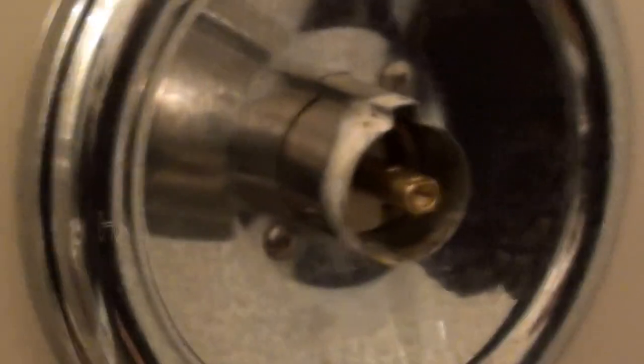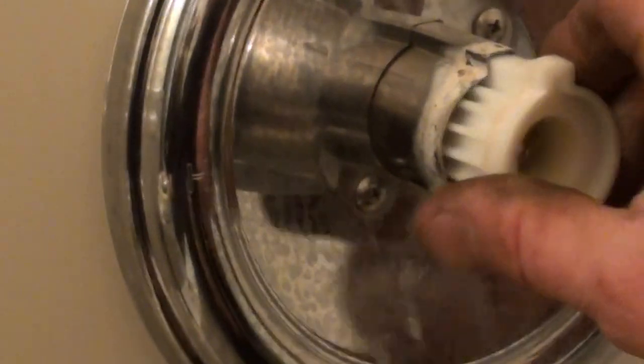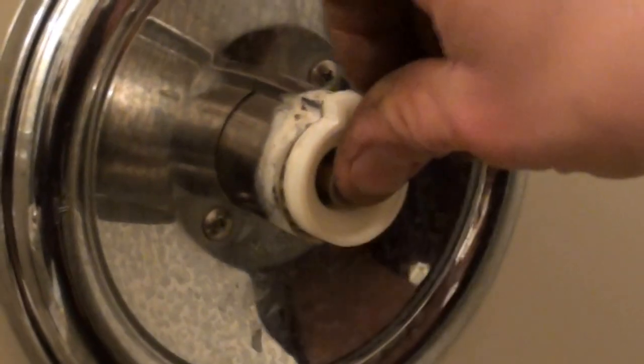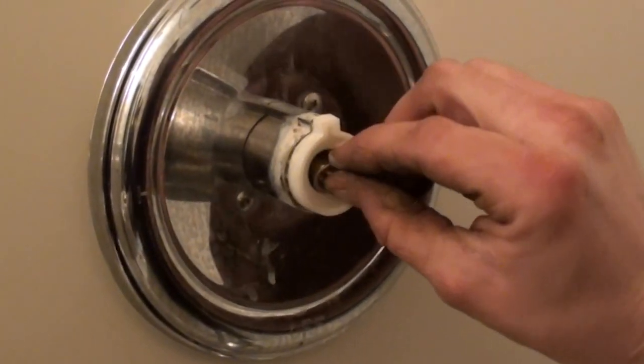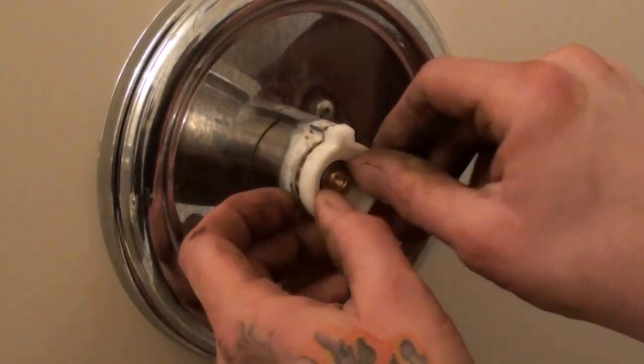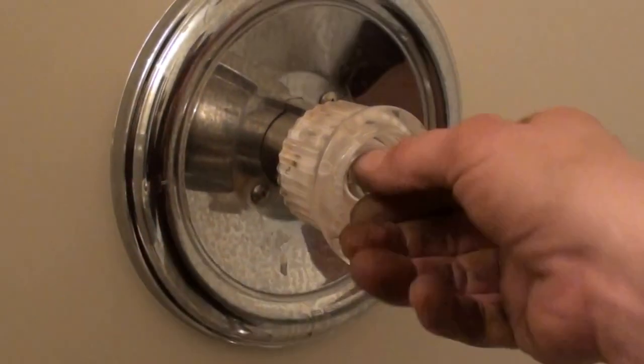We already rebuilt it — that's one of the reasons that cartridge came out so easy. They wanted no adjustment on the temperature and that's actually their complaint: sometimes they get a whole lot of hot water, sometimes it acts fine. So we replaced the cartridge.